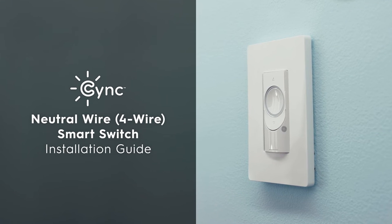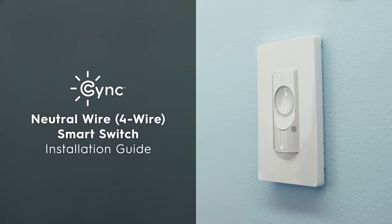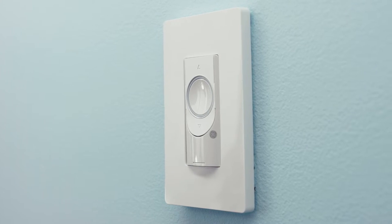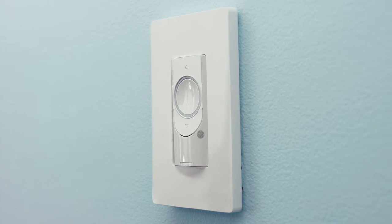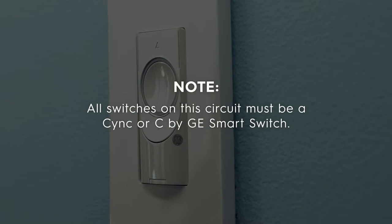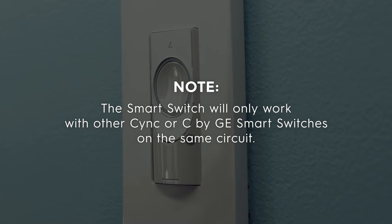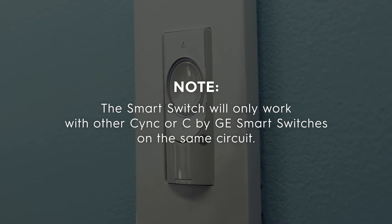Welcome to the SYNC 4-Wire Smart Switch Installation Guide. This video will show you how to install SYNC and CxGE smart switches on a three-way circuit — in other words, a switch that shares control of a light with another switch. All switches on the circuit must be a SYNC or CxGE smart switch. The smart switch will only work with other SYNC or CxGE smart switches on the same circuit.